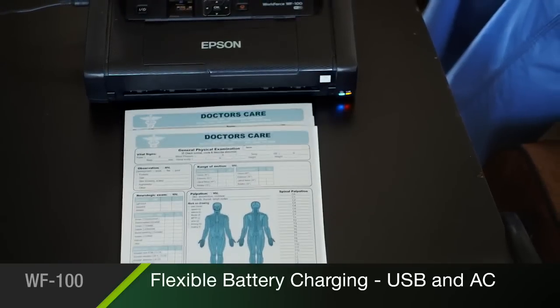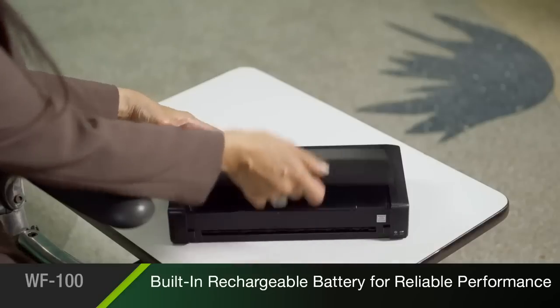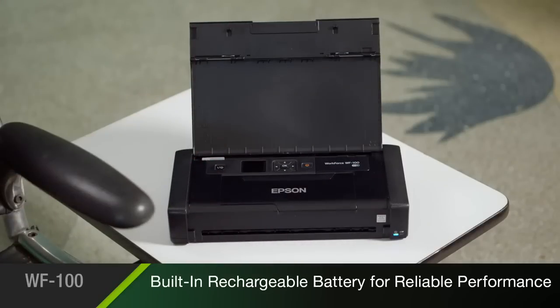so you're always ready to print. And its built-in rechargeable lithium-ion battery brings you reliable cordless performance in a small package.